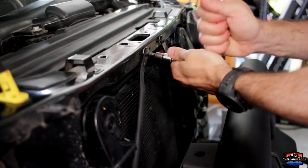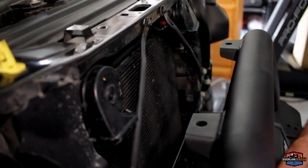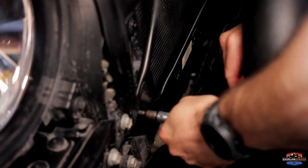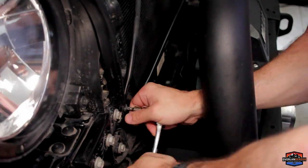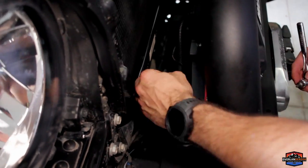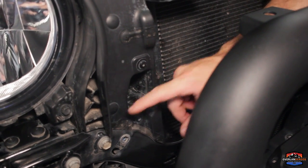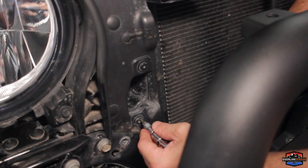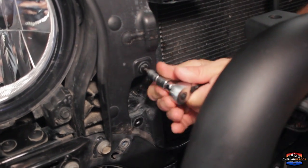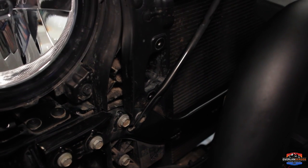We're going to loosen this one just so we have some play, not taking it all the way out, and then pop the bottom one all the way out. We have two T20s holding on our ram air ducts — we'll go ahead and pop those out, and then we'll get to that when we take the airbox out. Then we'll go ahead and reinstall our radiator support bracket.